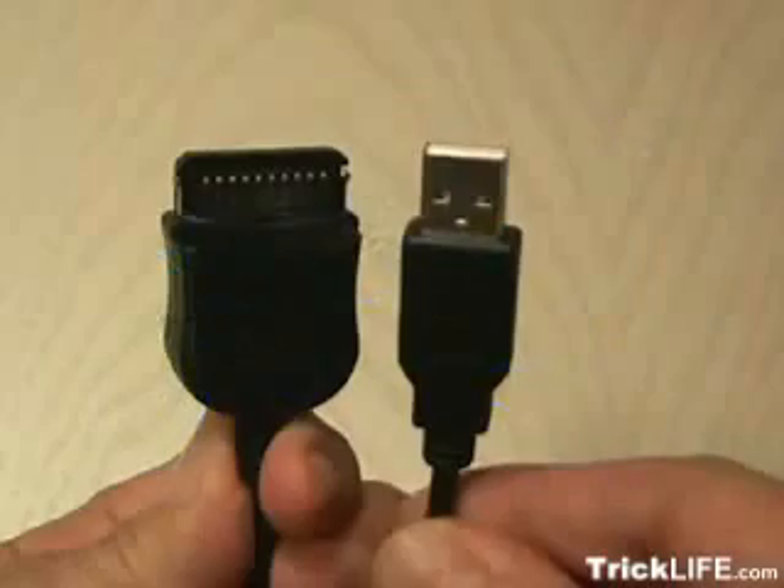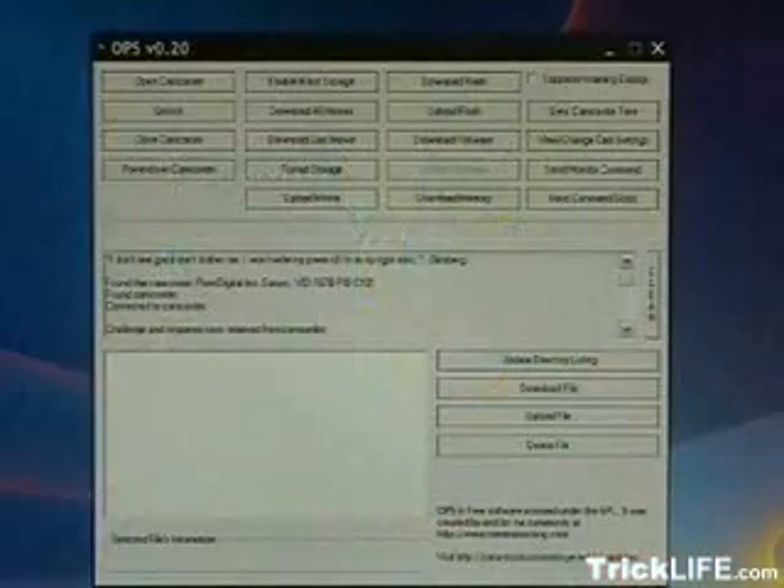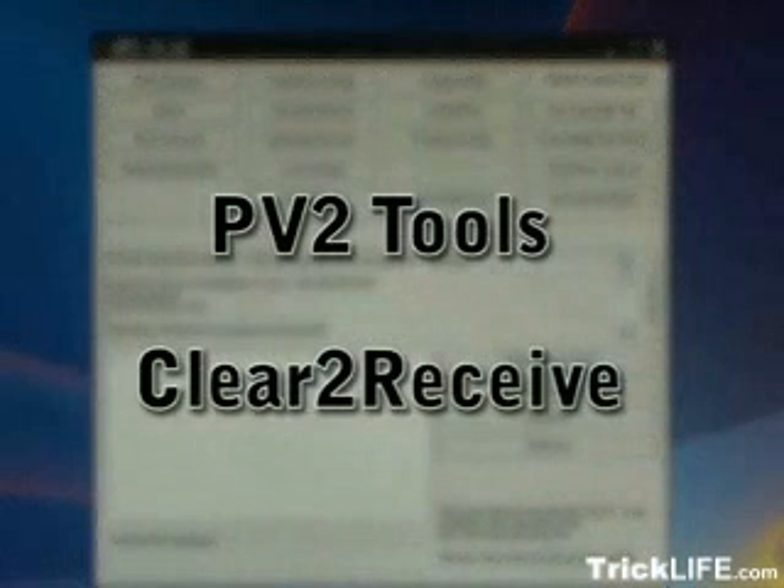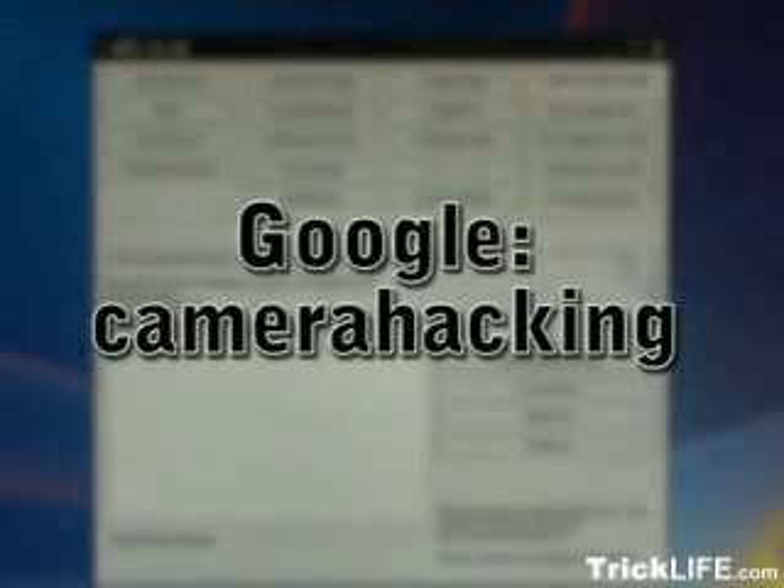You can also look on some auction sites and see if you can find the cable pre-made. Now you need to Google for two pieces of software: PV2 Tools and Clear to Receive. Download these free programs and install them. If you Google the words 'camera hacking,' you'll come to a site where you can get all the exact, specific details about installing the software and making it work with the camera.